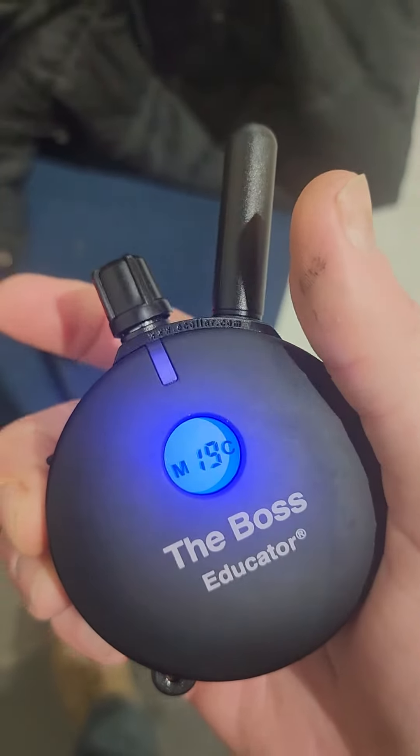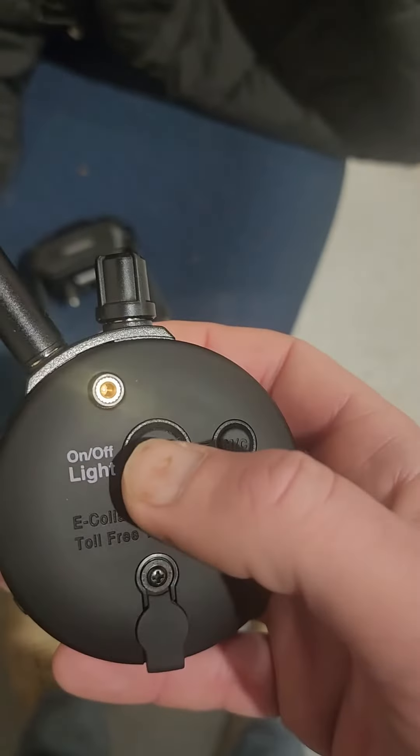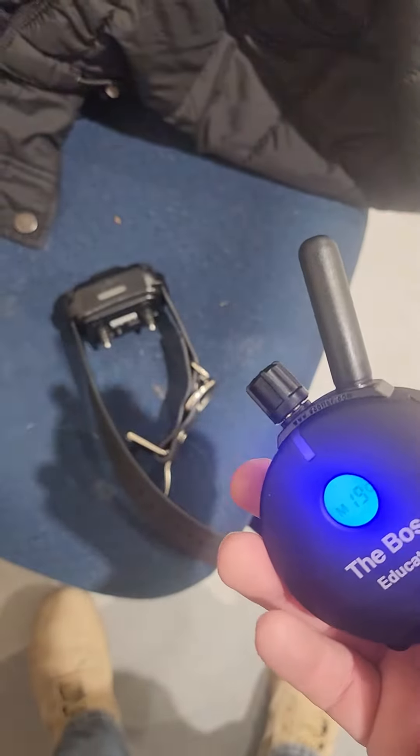I already tested the stim. The red button is the stim button — as you're pushing this, the collar is stimming.